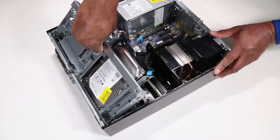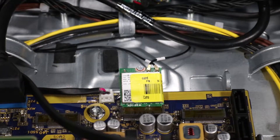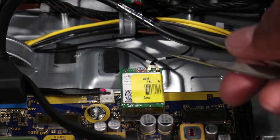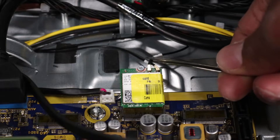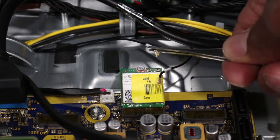Removal. Rotate the drive cage to an upward position. Use care when disconnecting the wireless LAN antenna cables from the wireless LAN module. A damaged cable or connector can degrade workstation performance. Carefully disconnect the wireless LAN antenna cables by grasping the connectors with a small pair of needle-nose pliers or tweezers.